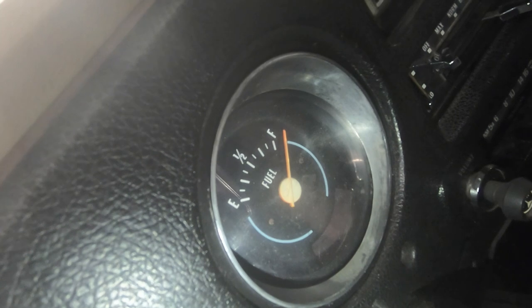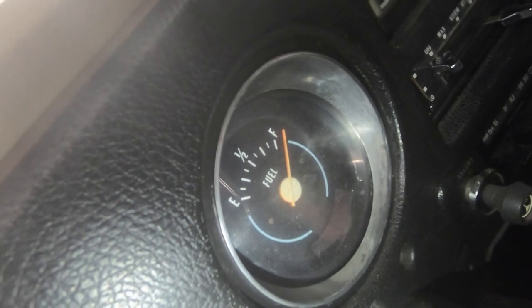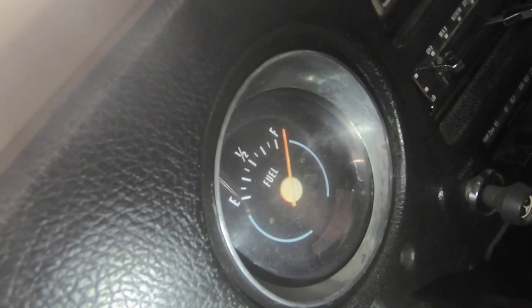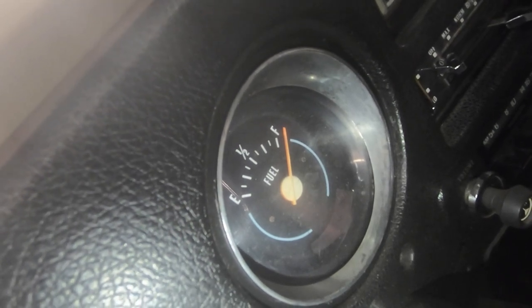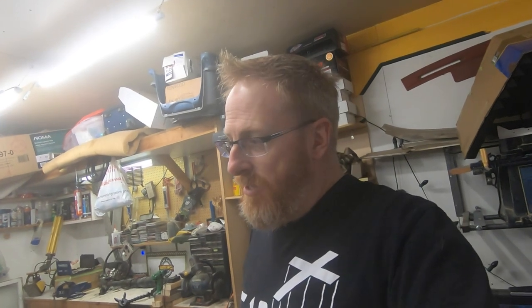I think we got her. Before it would pin itself all the way over to the right, almost pointing horizontally. And now she's floating right up to the full mark. So for now guys, we're going to call that a win. I'll know once I get the truck down sitting level that it's going to be a little more accurate.